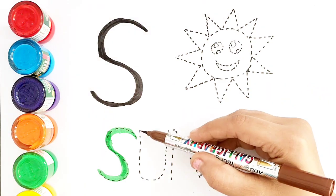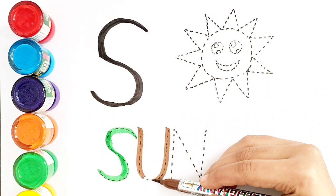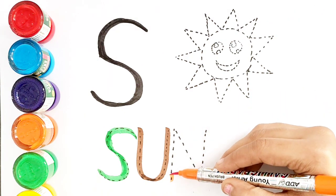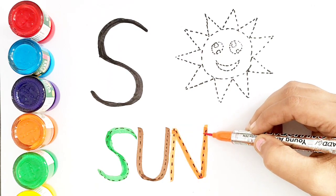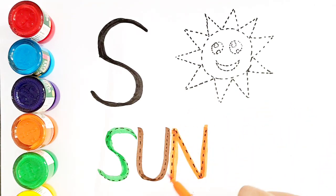Brown color U. Orange color N. Sun. S, U, N.